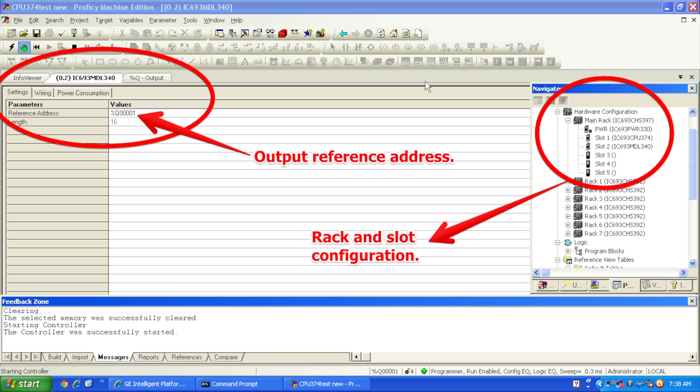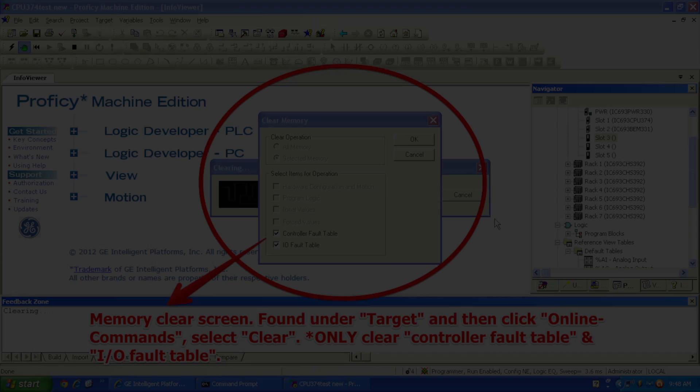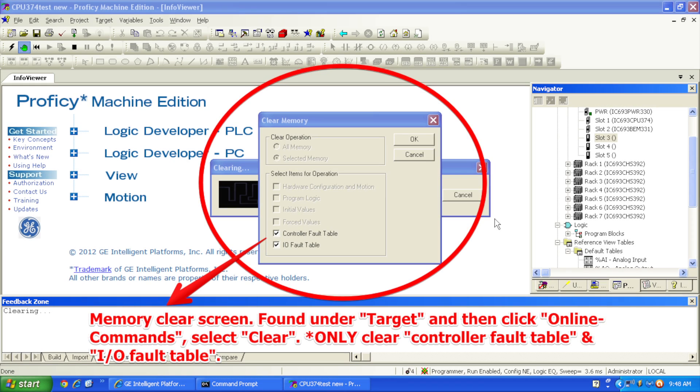I'll be starting by toggling the first bit and going all the way through 16. Now that the physical configuration is also set up in Proficy Machine Edition, I'm going to go to Target at the top of the screen, and to Online Commands about halfway down. I should back up a moment — the first thing I actually do is click the lightning bolt icon, which will toggle me to Online Mode. Once online, I'm going to select the green handprint to put me in Program Mode, and then go to Target, Online Commands, Clear.